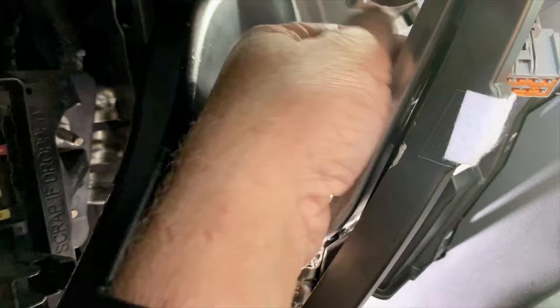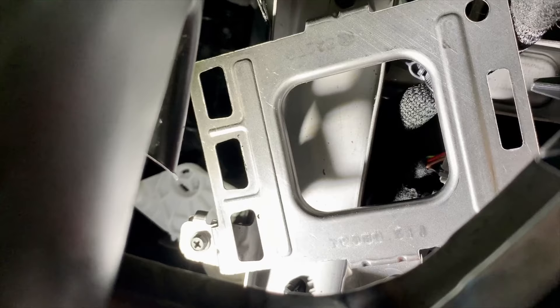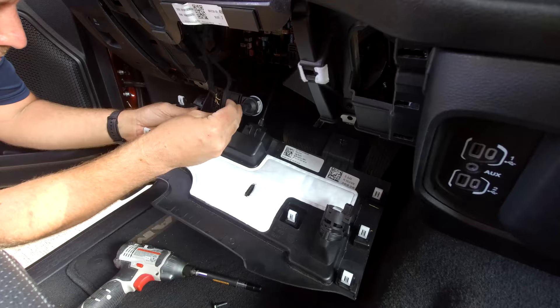Now we need to install our module. It's got three notches on the left and one on the right. Put the three in on the left side of the bracket first, then snap it into the one on the right. Now that it's installed and clipped in, we can install our two connectors. Now that those are clipped in, we can install our knee bolster.